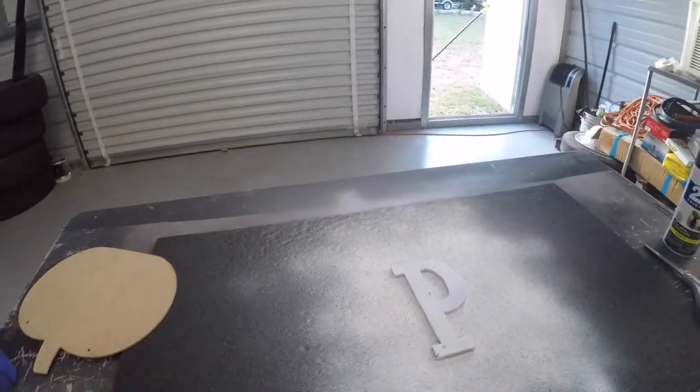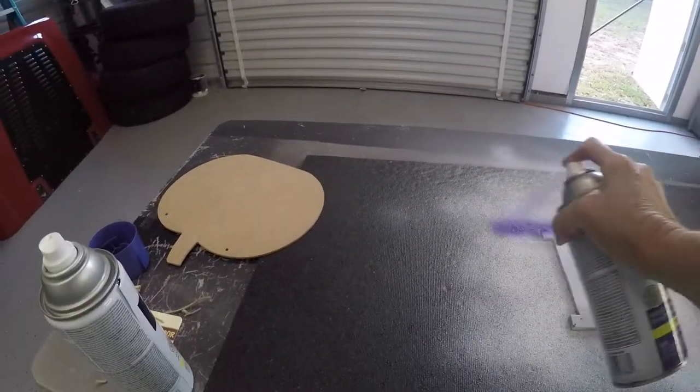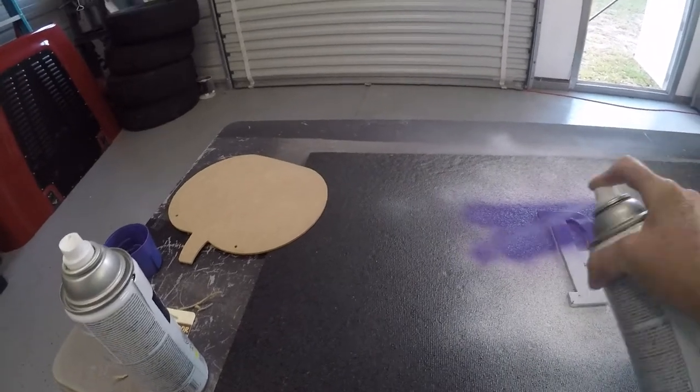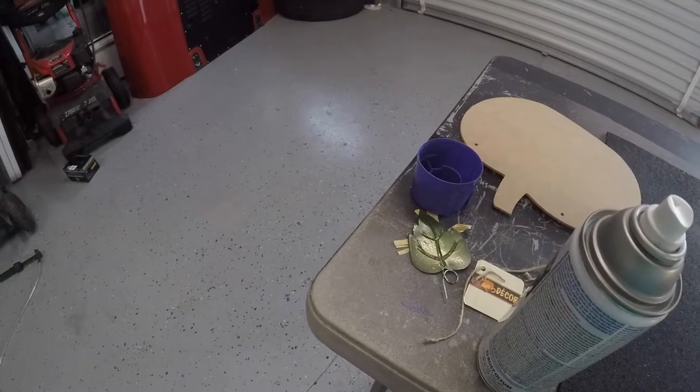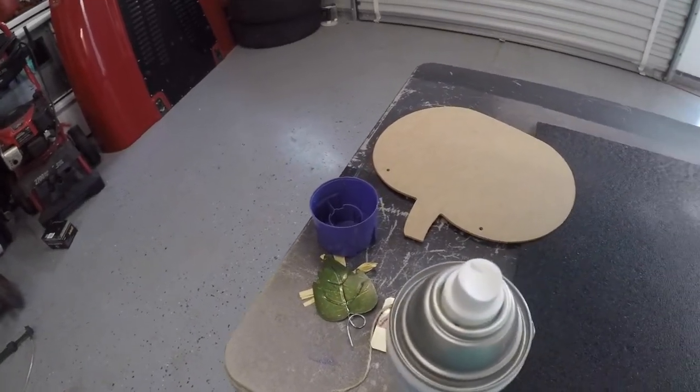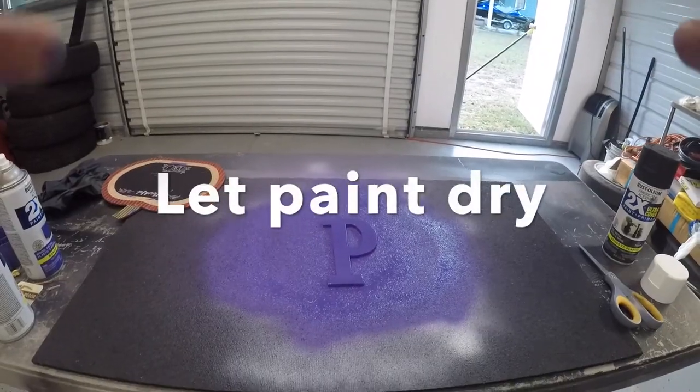Take our purple paint and spray over our letter P. I'm going to kind of get in those edges.